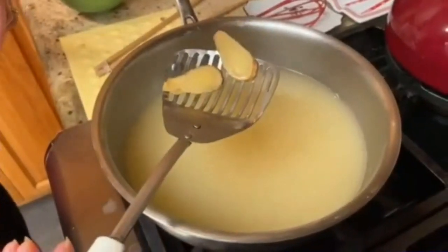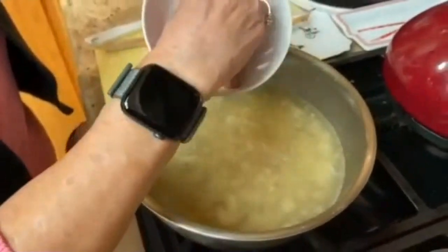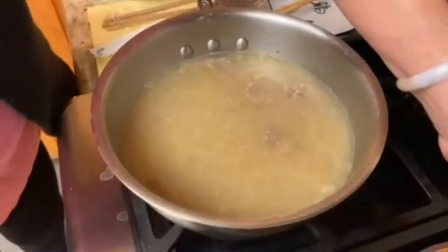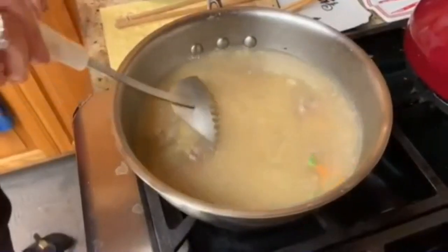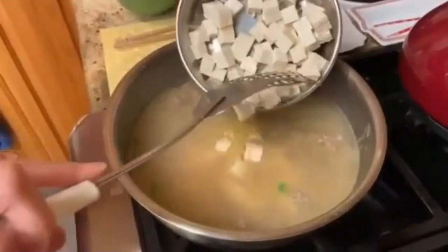Now you're going to remove the ginger slices and discard them. Crumble the ground beef into medium clumps and add it to the simmering broth. Now add your peas and carrots and let it simmer for about another minute.